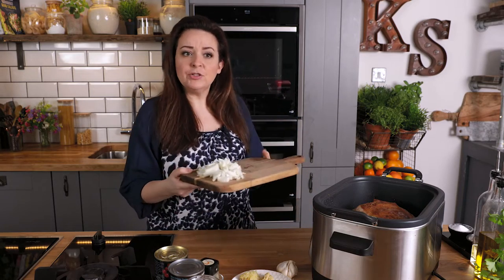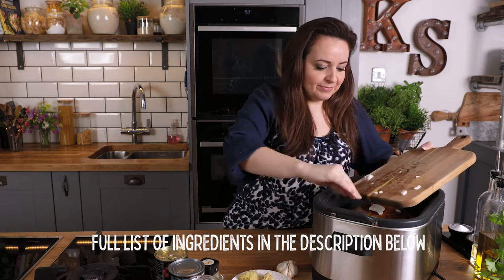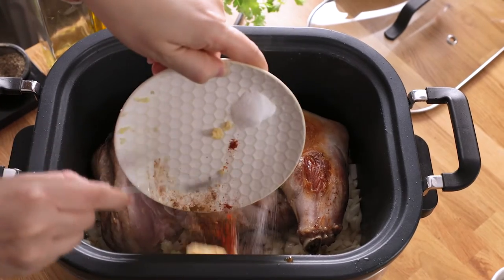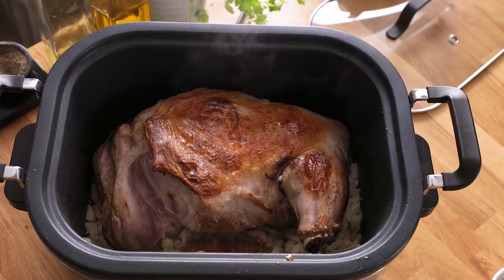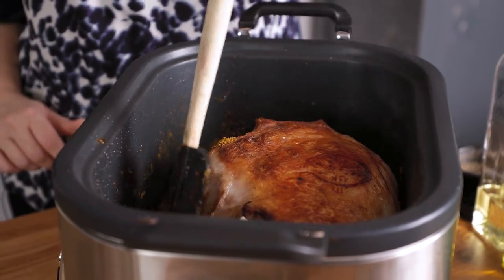We're going to add in a diced onion just around the sides of the lamb and cook that for about five minutes until softened. Next in goes garlic, ginger, cinnamon, paprika, and salt, then curry powder and garam masala. Stir together and then cook for another one to two minutes.